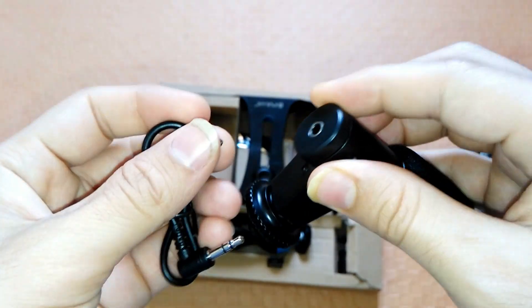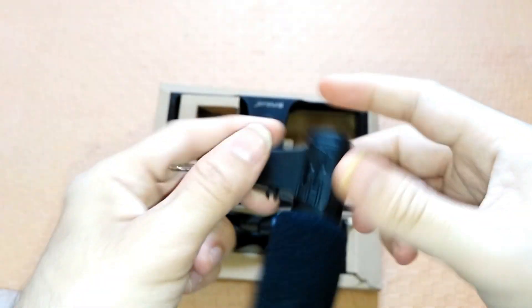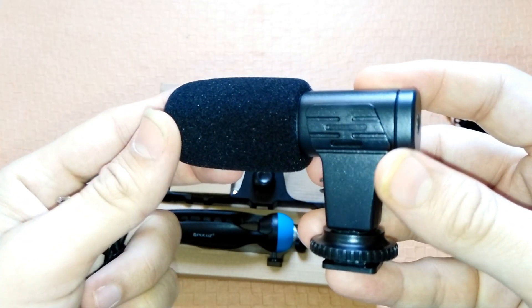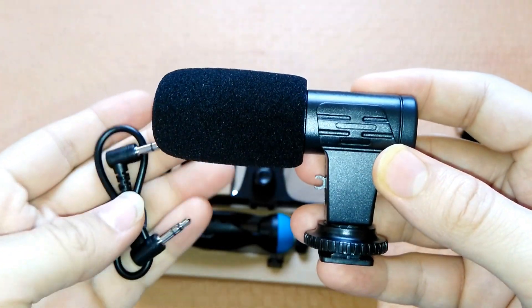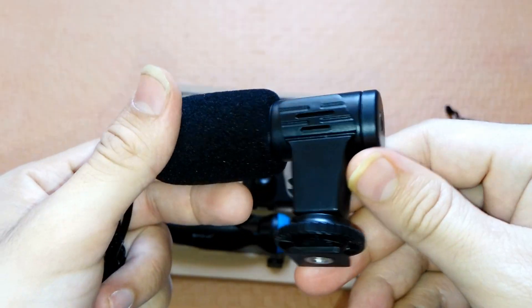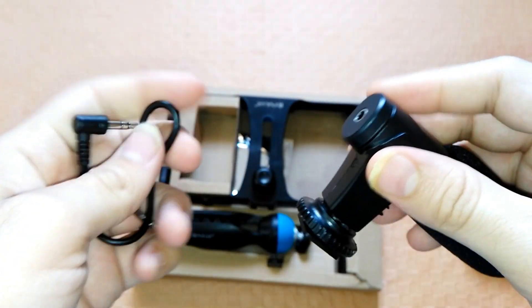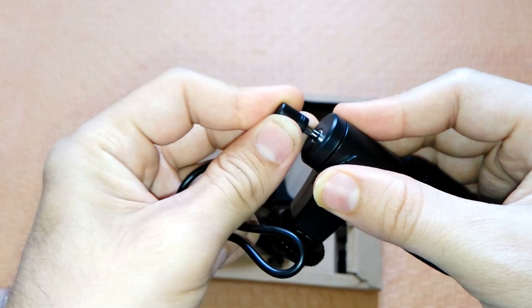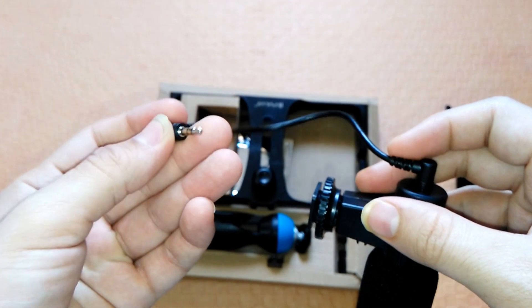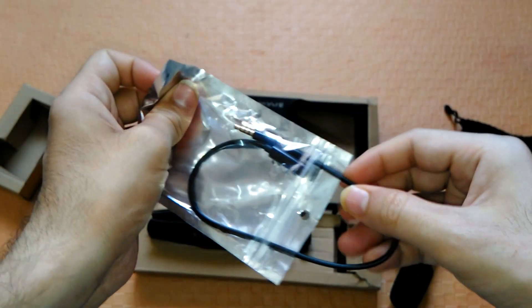Next is the microphone. This is small but powerful — even if you are whispering it catches your words. This is how it looks without the foam wind filter. You don't have to speak loud. The microphone is also omni-directional, meaning you don't have to be directly in front of it for it to catch your voice. It picks up sounds from your environment easily and improves the sound of your projects. It comes with a 3.5 mm AUX cable attached. There is no need of an external power source. One way to use it is to mount it on the rig and connect to the phone.